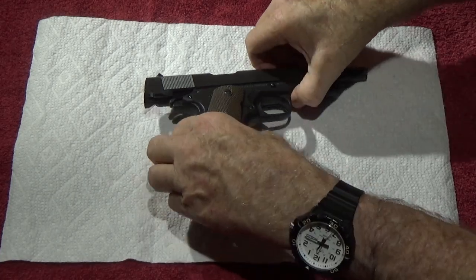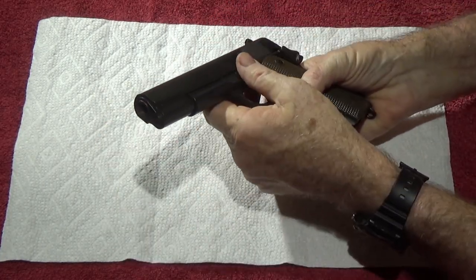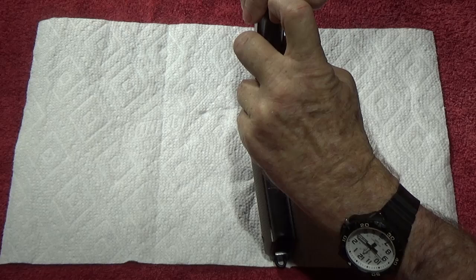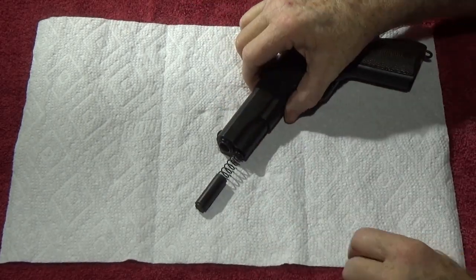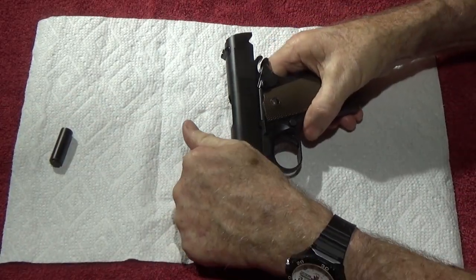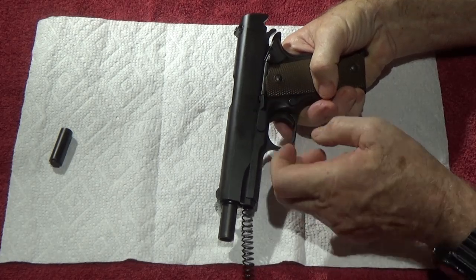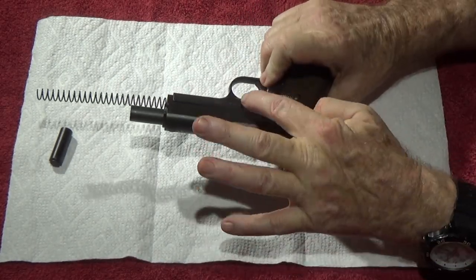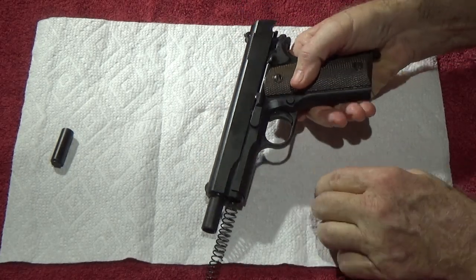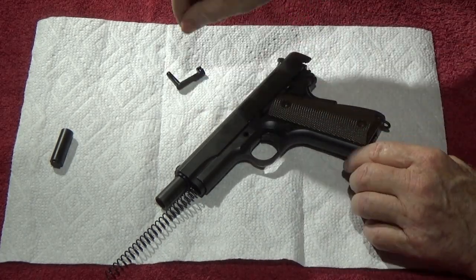Let's do a quick field strip — it's real easy to do. We've already checked it empty. Pull that pin out. Bring the slide to the rear, cock the hammer to make it a little easier. Look for the little half-moon cutout, make sure the tip of the slide stop is lined up, then push on the far side — there's a big knob there, that's the post of the slide stop. Push it up and out, grab it with your fingernails, and there it goes.